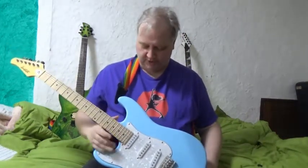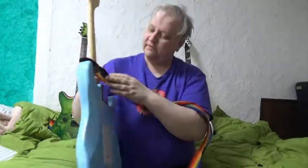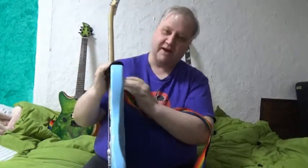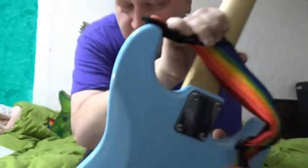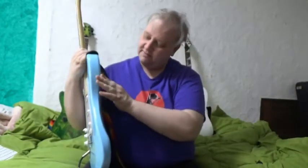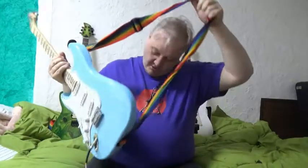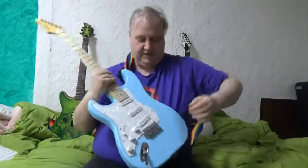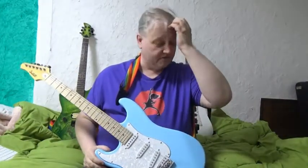A couple of quality control issues. First, there's a spot on the back on the top horn where it looks like the paint didn't take — there's a little small dot there. It's not a chip or anything like that; it looks like the tape was just over the paint. Also, when it was shipped — it might have been the pawn shop — but it was quite dirty, like it had been played for a bit. There was all this gunk on it, but it cleaned up okay.